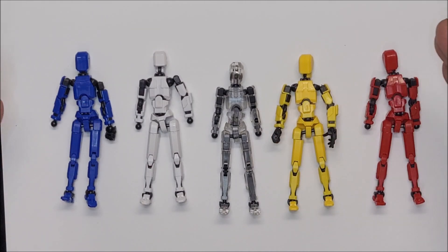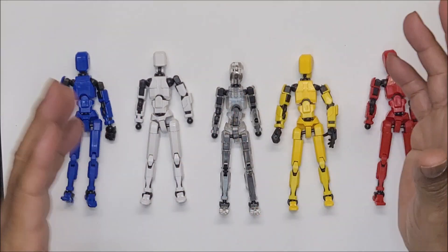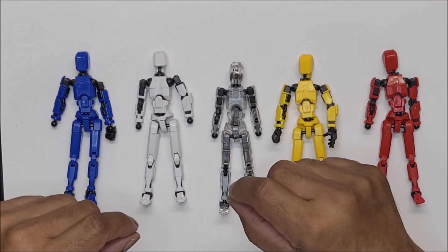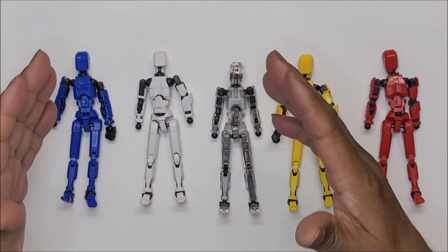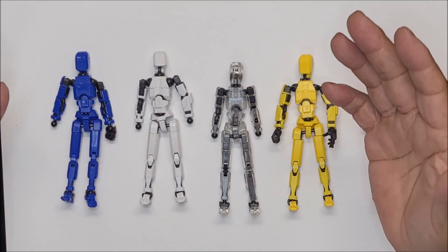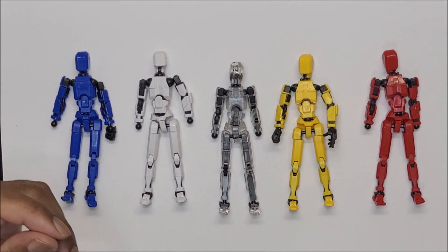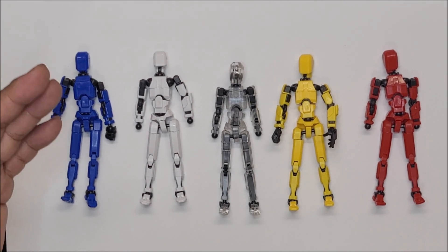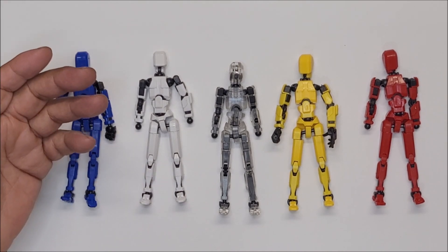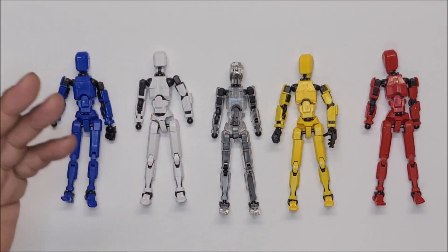Now, truth be told, this is the second time I'm filming this. The first time I filmed it, as soon as I got the box I opened it and I wanted to give you my first impression as I was filming it. But I had an air purifier running in the background and my camera was turned the wrong way, so I said let me do this again. Now that I have messed with these figures I can give you a quick rundown of the good, the bad, and the ugly.